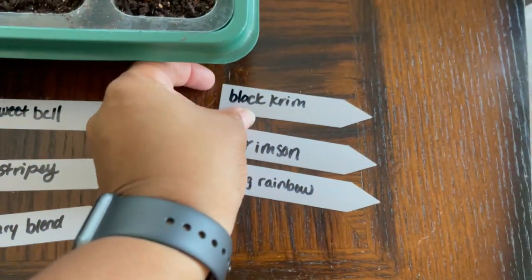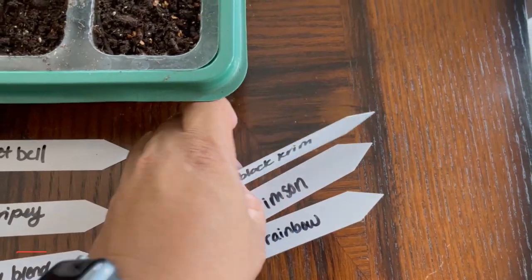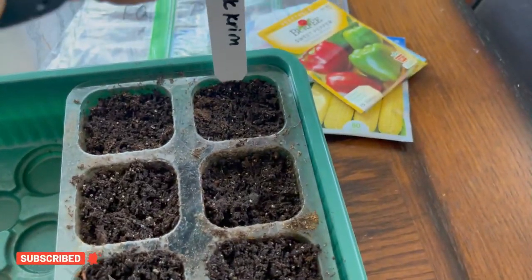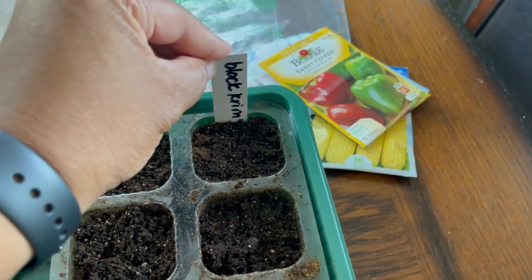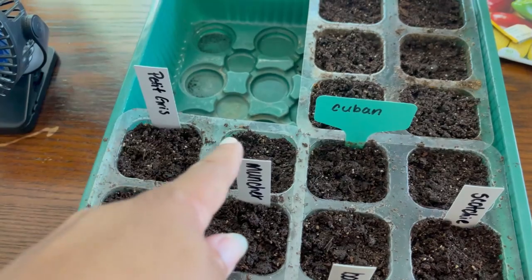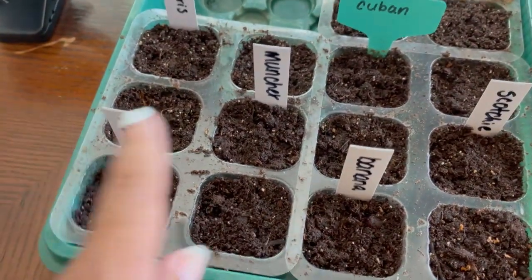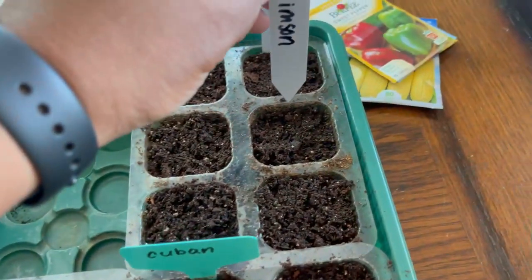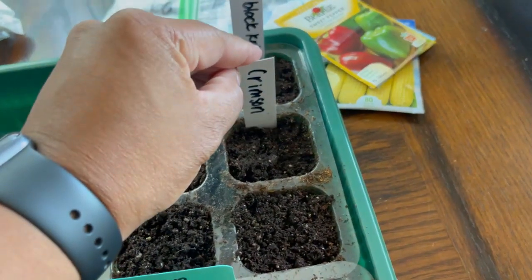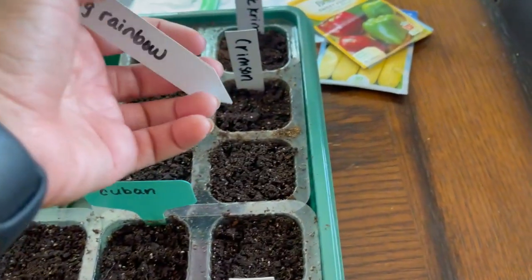All I do is pick it up, open it, let it air dry, and stick it in. So we've got black cream, and I like to put mine in the middle. I have two cells of that one, two cells of this one, and two cells of that one — I kind of crisscross. This is my crimson, and then my rainbow is here.